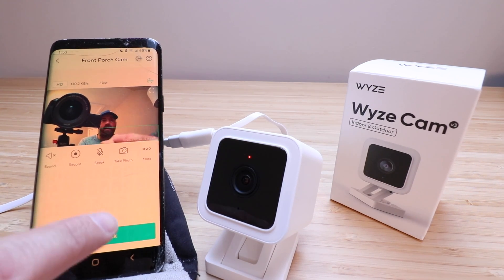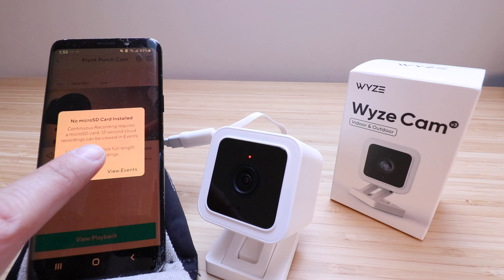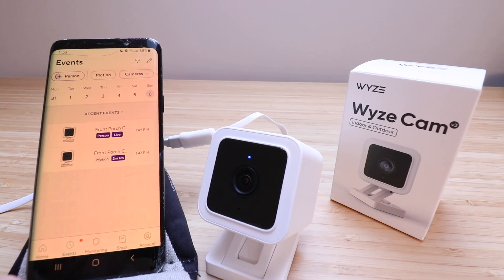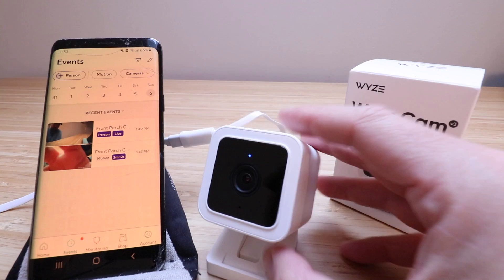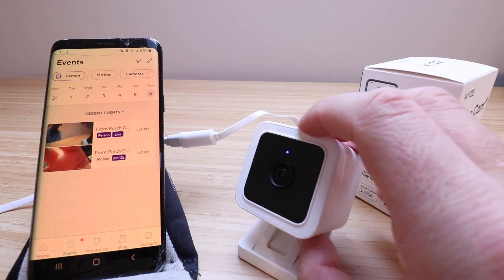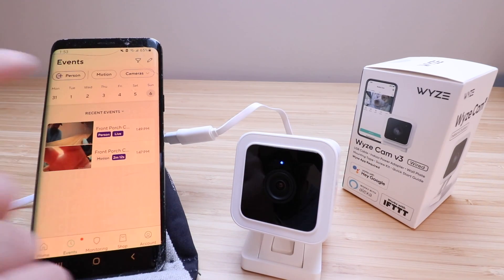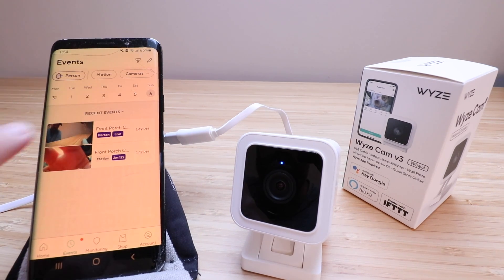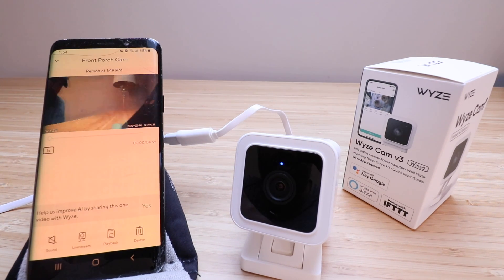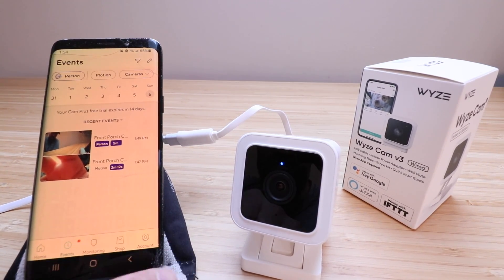We can also view the playback of events by clicking down here. It says continuous recording requires a micro SD card, and 12-second cloud recordings can be viewed in Events. There is an SD card slot on the bottom of the camera next to the Setup button, and I recommend putting a micro SD card in there — it gives you more versatility, stored both in the cloud and locally. There's a calendar at the top showing all your events by day, and you can delete or save those clips.